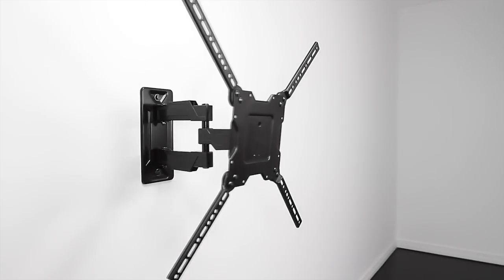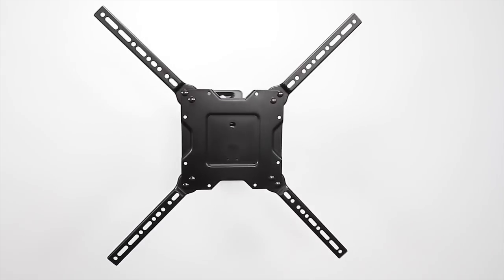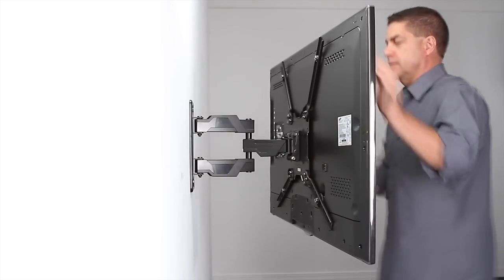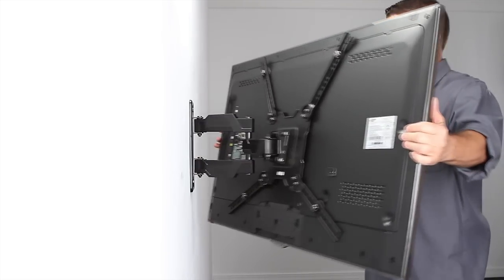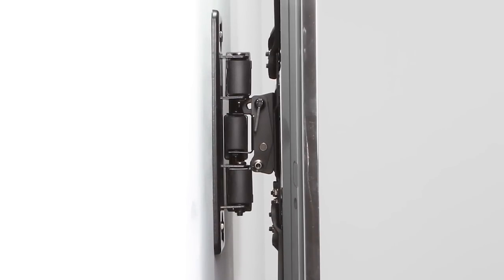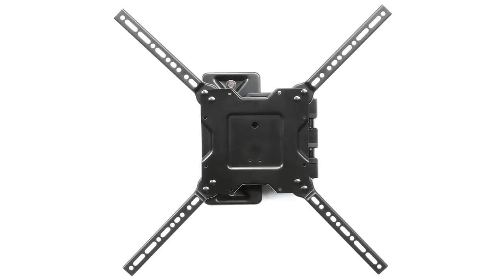The OC80FM is an easy-to-use, large, full-motion mount, perfect for 37 to 63-inch TVs up to 80 pounds. It offers tilt, pan, swivel, and leveling for maximum viewing flexibility. The OC80FM has a low 3.2-inch mounting profile and it's VESA-compliant up to 600 by 400.